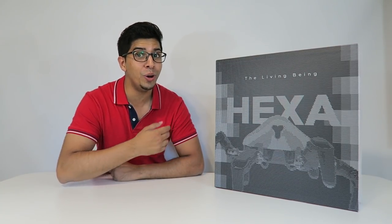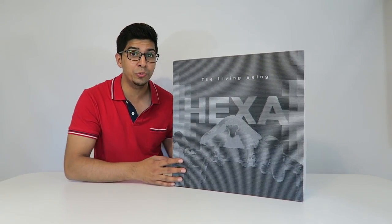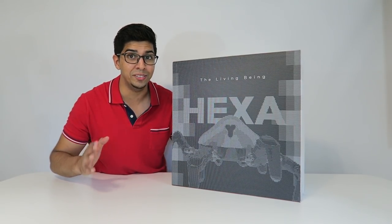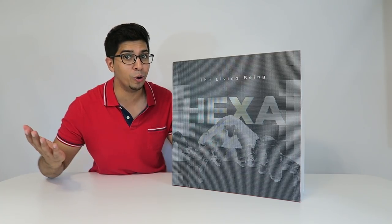Hey guys! Welcome to a new episode of Conflicts! Today I'm excited to show you the all-new Hexa by VinCross. This particular robot is not out in the market yet but it will be on Kickstarter very soon, so if you want your very own be sure to check out the link down below. This was actually sent over just so we can review it, so I'm really excited to show you guys. Without further ado let's take a closer look at the box before opening it up.